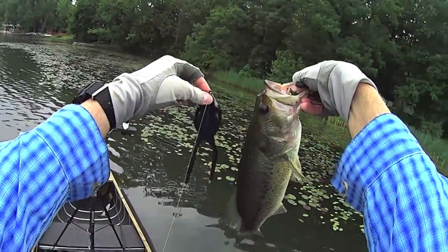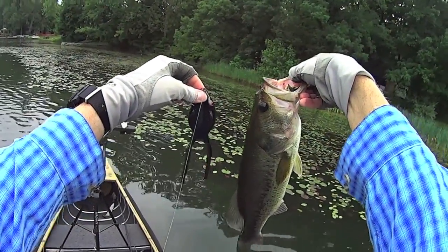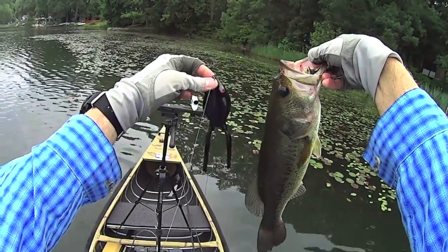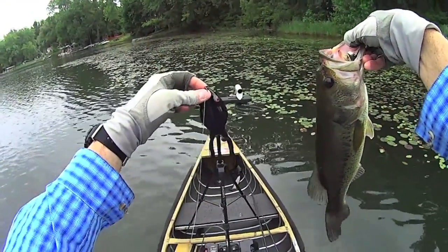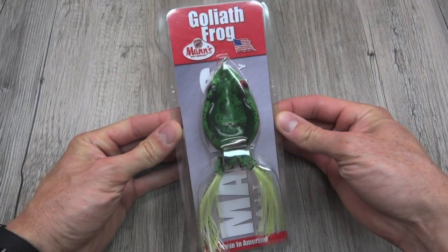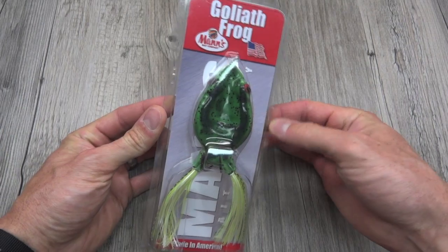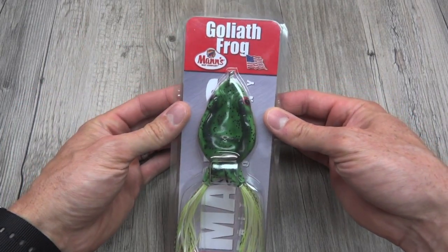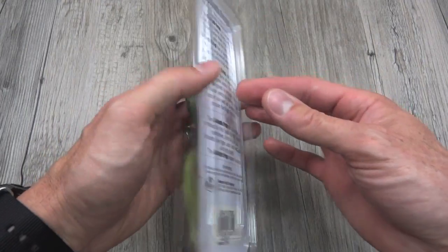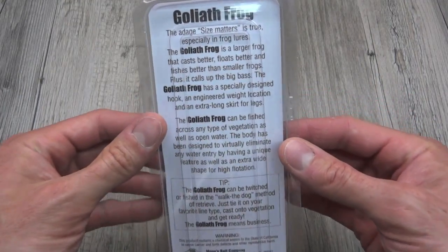Size-wise, big frog, but not super big — we're not talking massive. We'll see if it can elicit the strike we're looking for, those five-plus pound fish. Here we are at the tabletop. I just put it back in the package so you can see what you get. And you can see in the package it does look quite large. Let's take it over and examine some of Mann's claims.